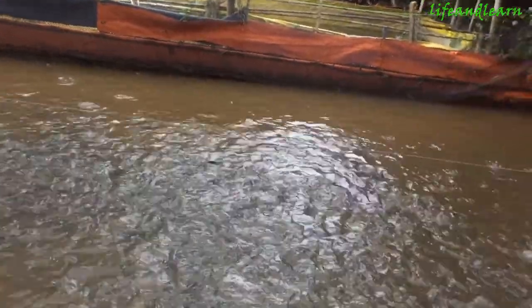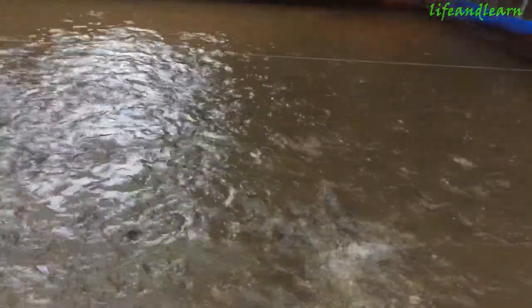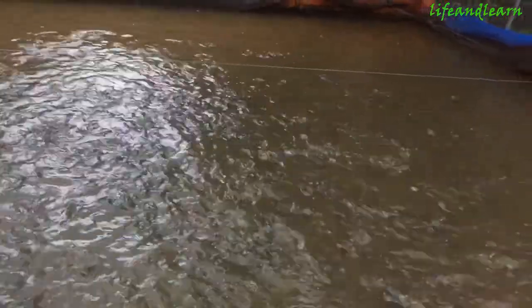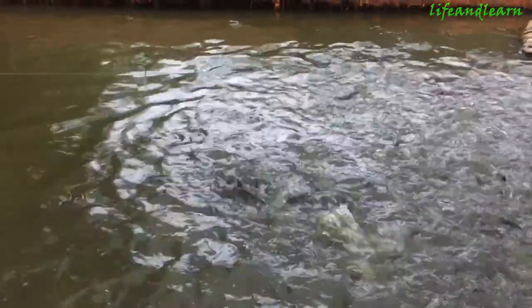The pond is about 30 square meters, and I use plastic. The water in the pond is from 30 to 50 centimeters deep. In this pond, I feed 30 kilos of young fish — young fish, you know, from 150 to 180 anabat fish per kilo.